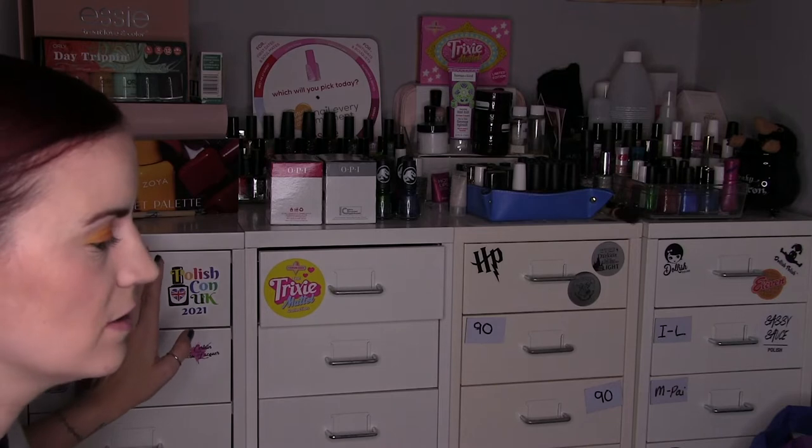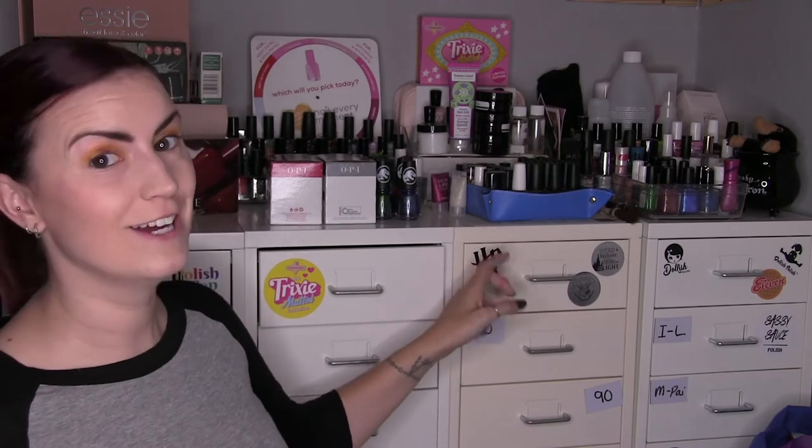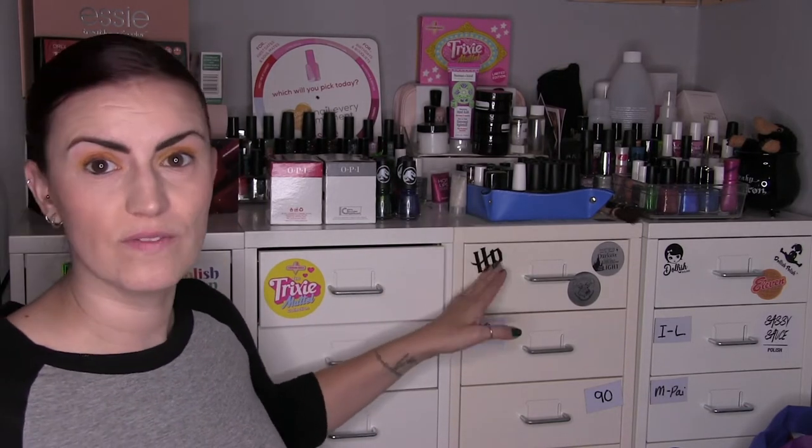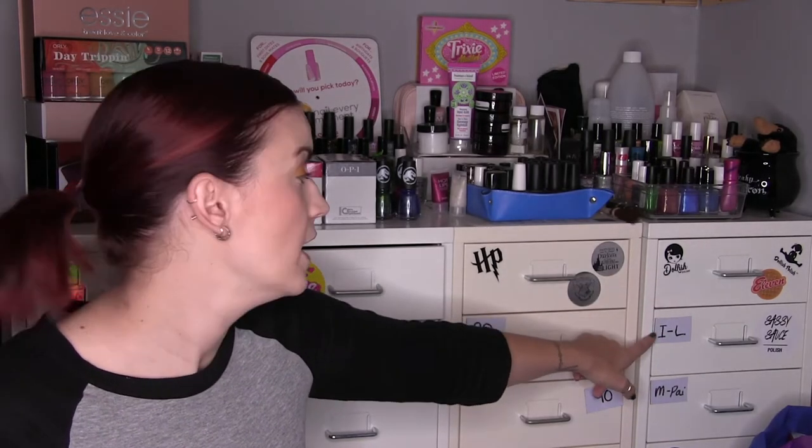I have four Ikea helmers here. The first one is China Glaze and OPI, plus one drawer that's full of miscellaneous things. The second one is Zoya, Essie, Sally Hansen and other mainstream brands like Barry M, Orly, and Colour Club. The third helmer is nail care — top coats, base coats, all of that. I've got them in a labelling system: two non-labelled drawers, then A to C, D to F, G — Dolish Polish has its own drawer — then I to L, and we go through the alphabet. Near enough all of the indie drawers are full.